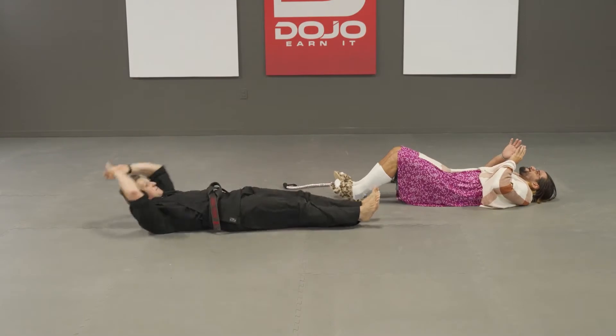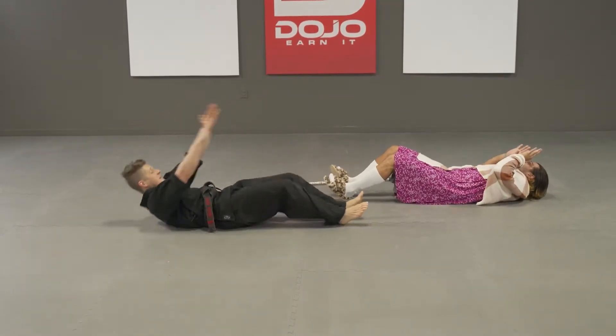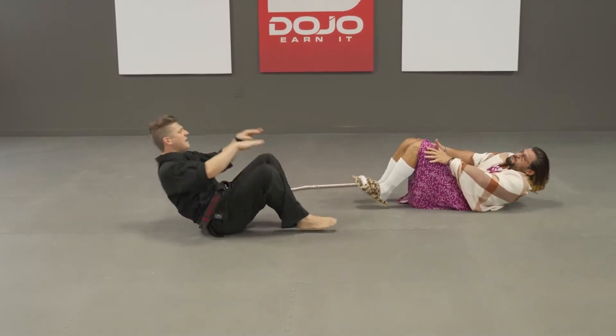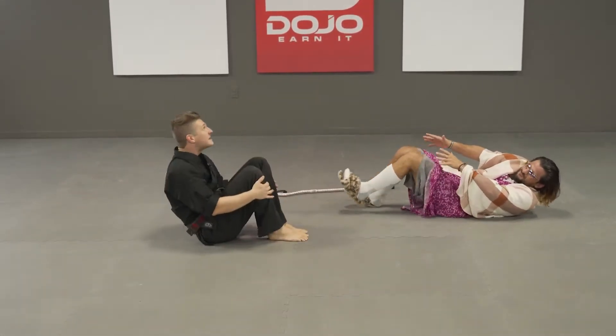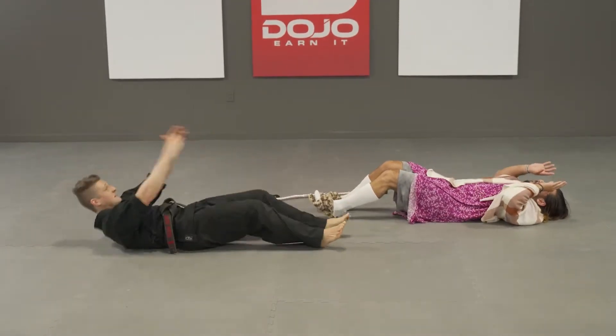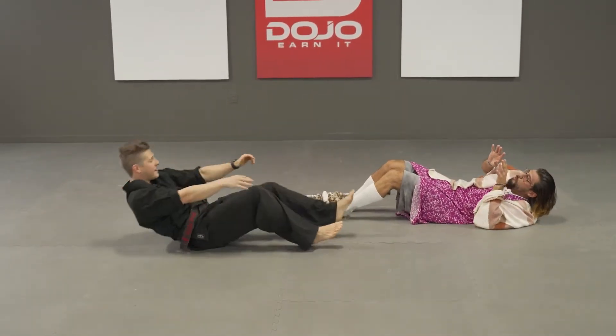Great work grandma. Keep going, black belts. All the way up, all the way down — strong bellies, strong bellies. Great grandma, keep going for 5, 4, 3, 2, 1, and time.